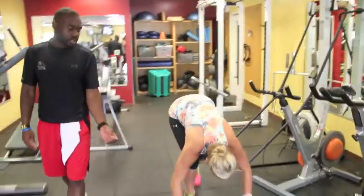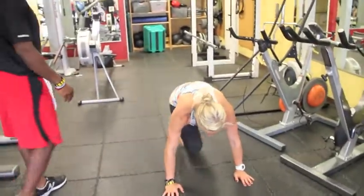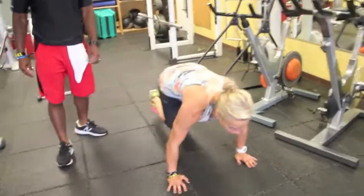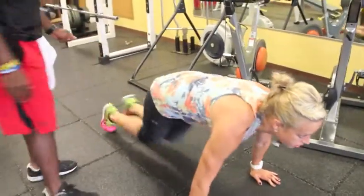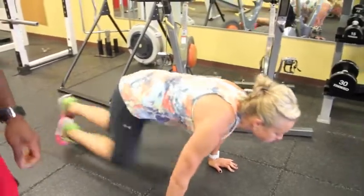Now go down to the ground. Once you've completed 30 seconds of that, we're going to mountain climbers. Just bring your knees in — knees go to the chest. She's nice and balanced. Drive, drive, drive. Go 30 seconds there, then back up.